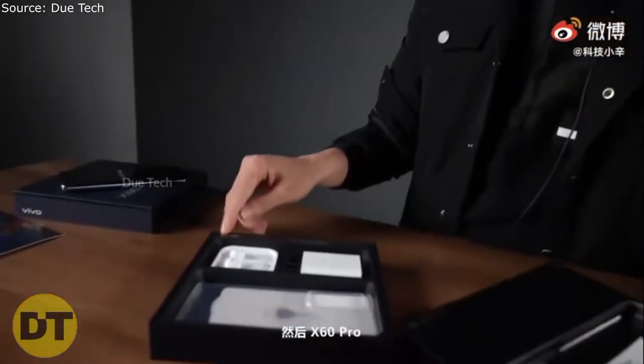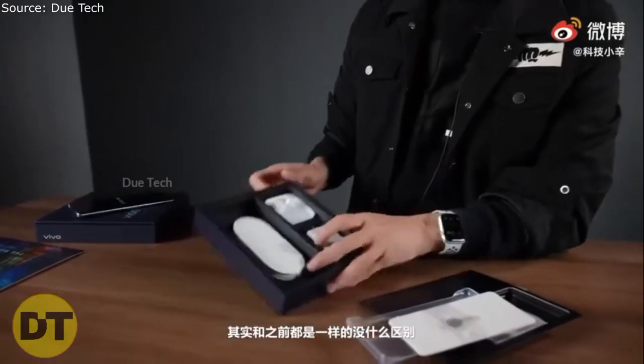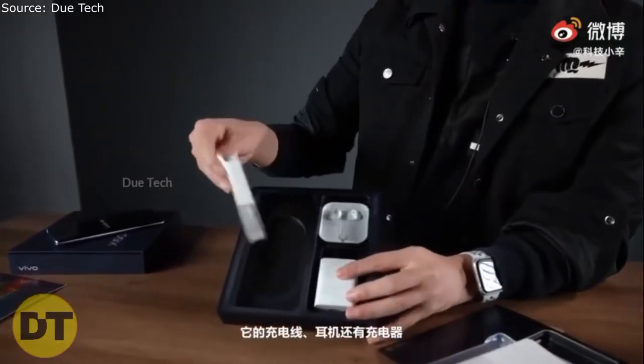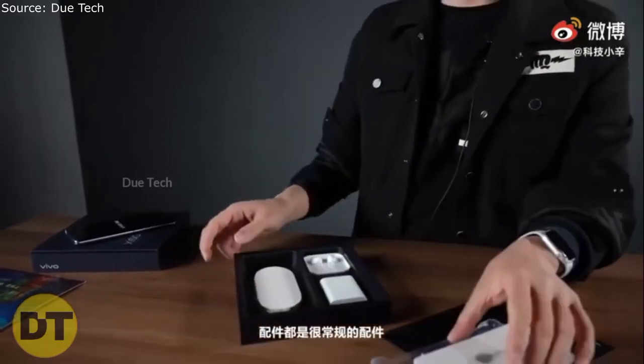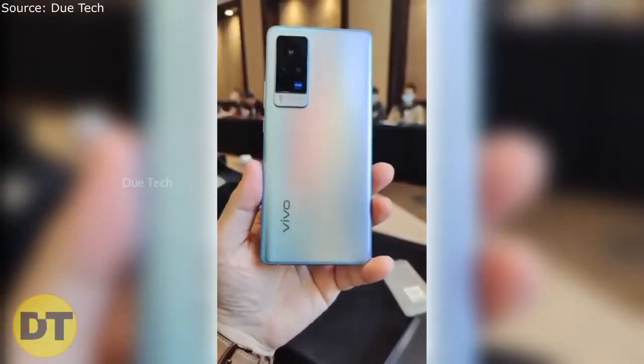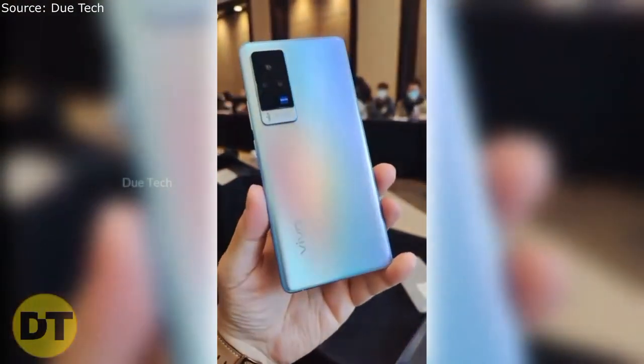The rest of the box contents include a TPU case, user guide, earphone, and a Type-C cable and adapter. I'm not sure what the wattage rating of the adapter is. The back of the phone looks very pretty — I really like the design very much.